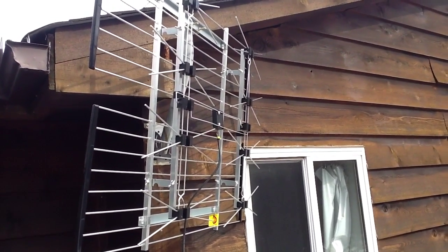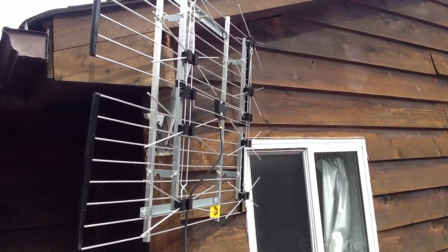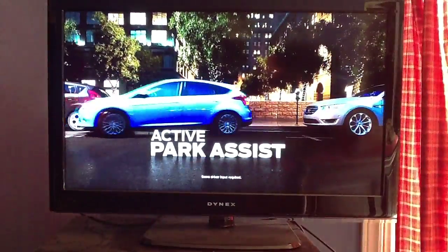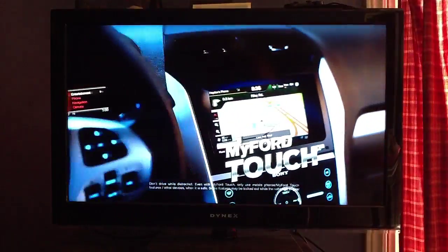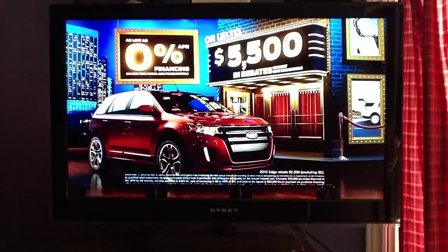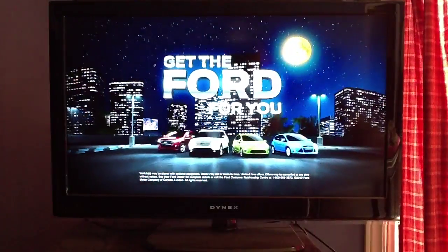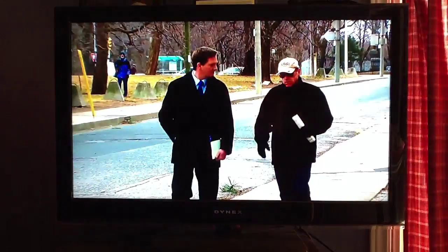I'm very surprised — I actually get about five channels here, really in the middle of nowhere. One of them is CTV HD and the HD is fantastic. I'm going back inside to show you. Here I am filming my TV — this is CTV HD. You probably can't see how clear the picture is on YouTube, but the quality is really amazing.